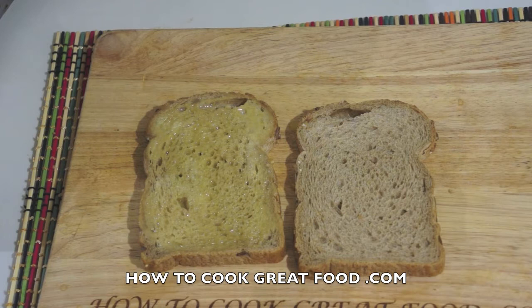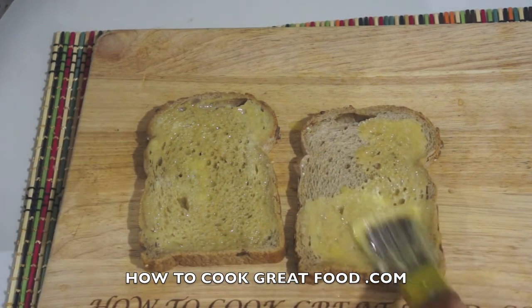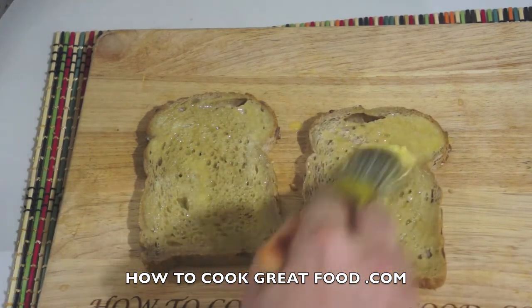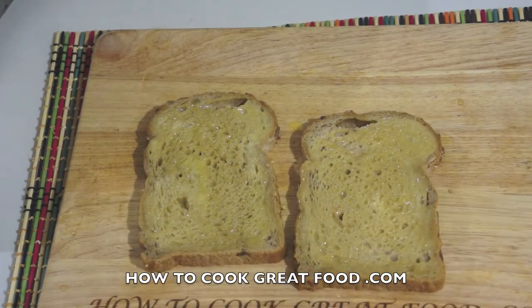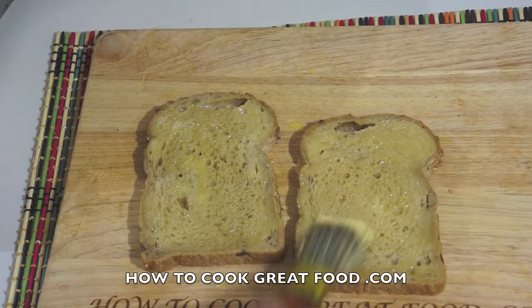I've done this one already. I'm just going to generously brush on my butter — make sure all of the surface is done. You can spread it with a knife if you want, but I find brushing a bit easier; it gives you a nice even coat and you don't miss anything.